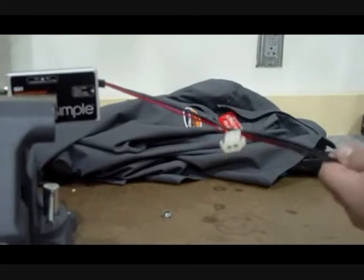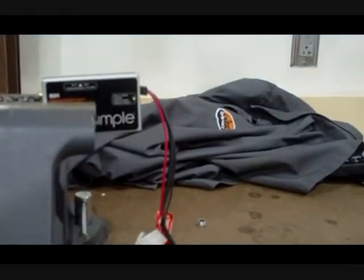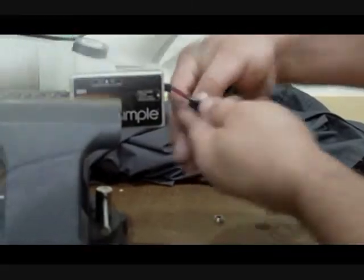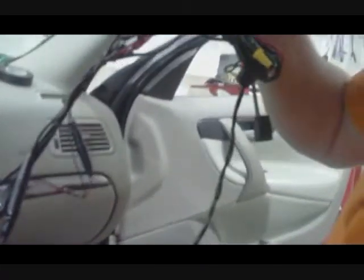This is the RF modulator. It interrupts the antenna coming from the car and pumps the signal of your iPod directly into the back of the radio. The benefits of having us do the install are: one, we know where all the proper connections are going to be made, and two, we have all the tools to remove the radio properly without scarring the dashboard.